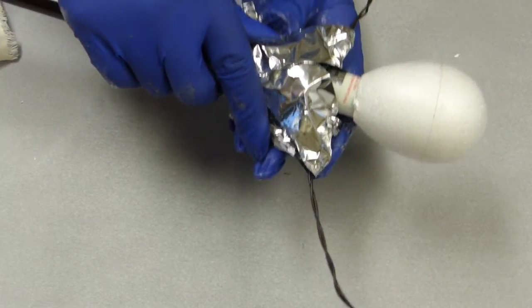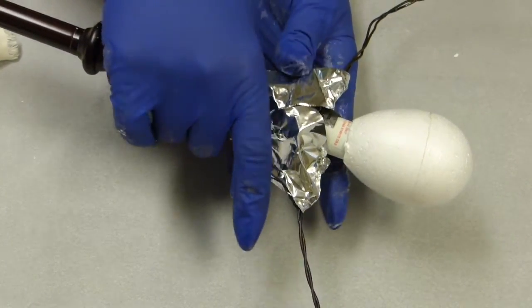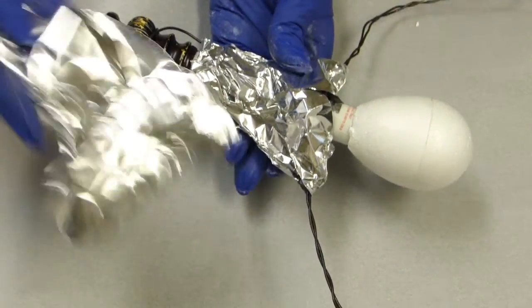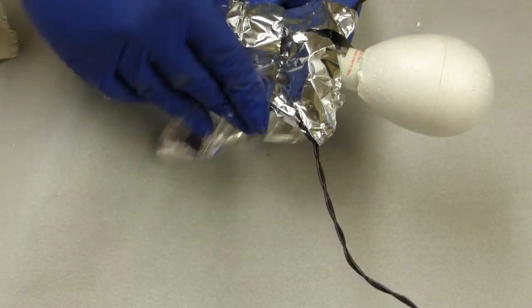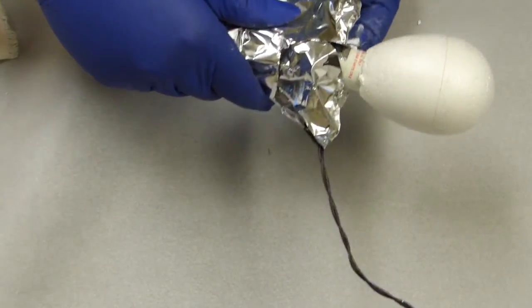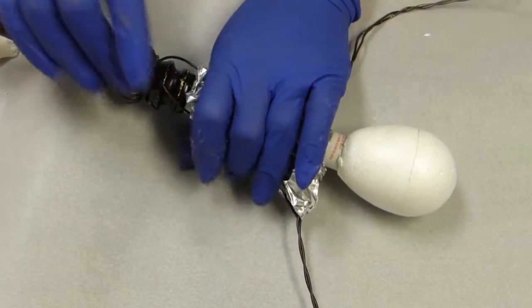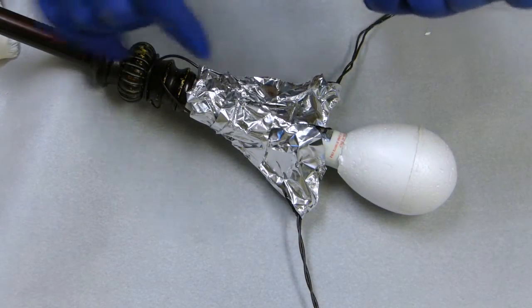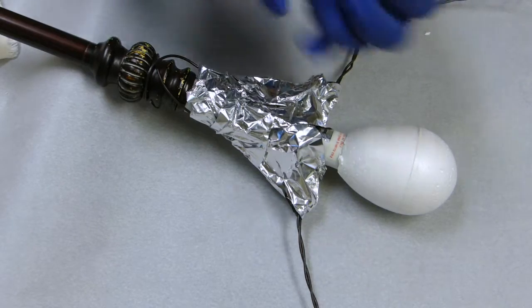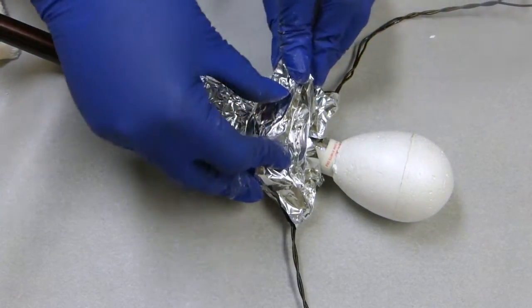Even though my tape is not going to stick very well as I start using it, it'll hold it long enough for me to get the first layer of PowerPoll on. This is probably the easiest step of making the armature. I find the wire manipulation is probably the most difficult — it's not difficult, but it gets cumbersome sometimes. And wrapping this and building up the dimensions with aluminum foil just seems very easy after that.